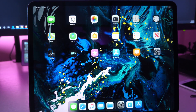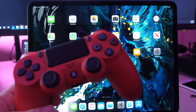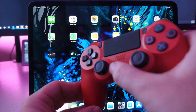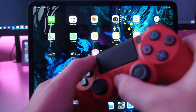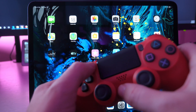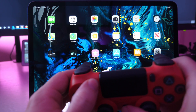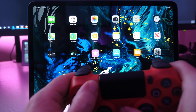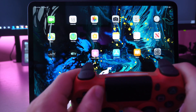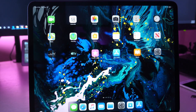First thing you want to do is get the PS4 controller into pairing mode. Press and hold the PlayStation button and the Share button together at the same time for about three to five seconds until the light starts strobing. And there we go — it is now strobing, so we know it's in pairing mode.